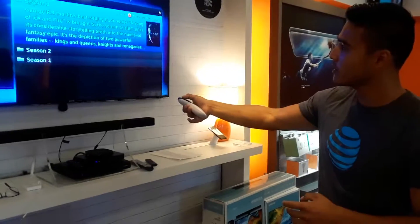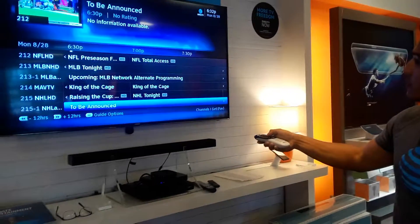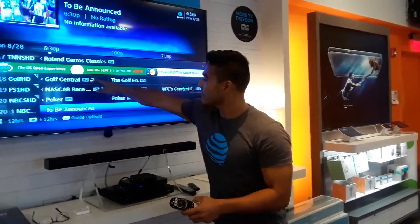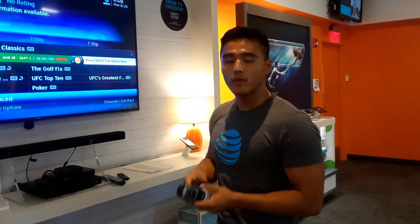If you go back to the guide, the majority of the channels are HD. There's a little arrow right there, right next to the HD sign. It means that you have the capability of rewinding that show or starting from the very beginning.